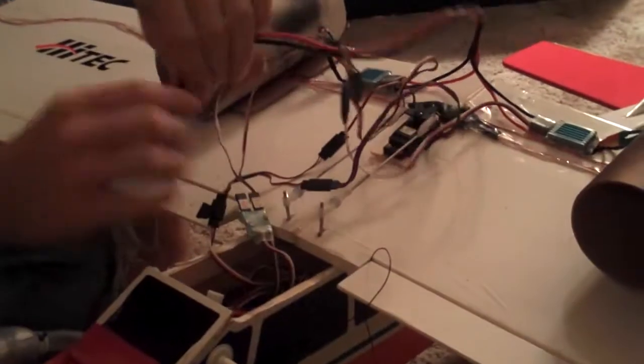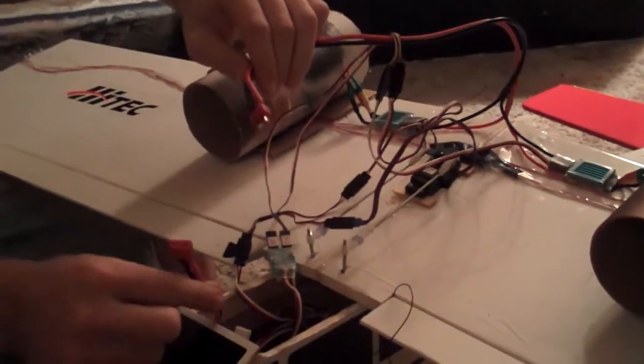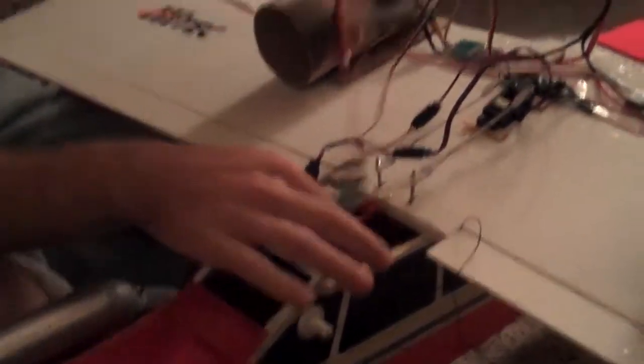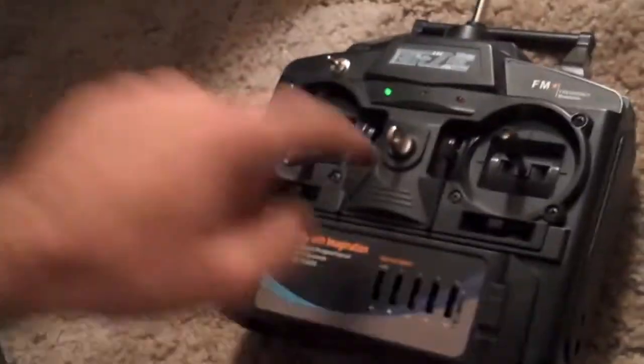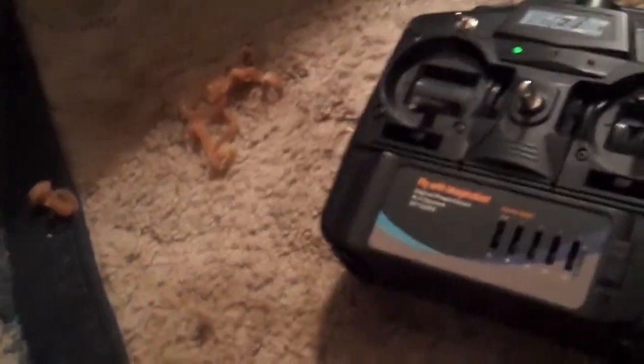Plug the Deans plug to the LiPo battery in the plane, secure everything, and we're good to go. Radio on. Switch positions: down, down, down — that's how it should be. Throttle down, trim down. Airplane on. Now lights are on.